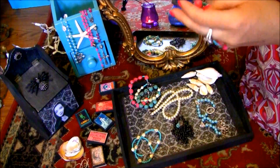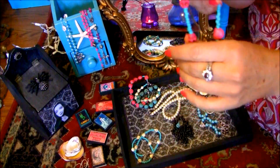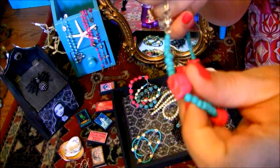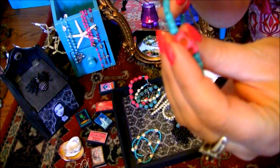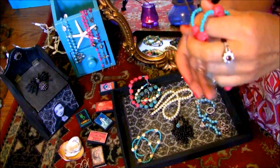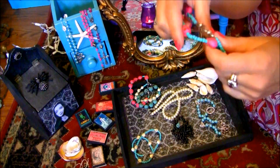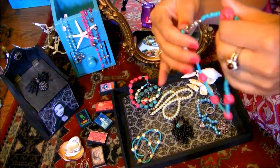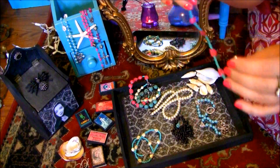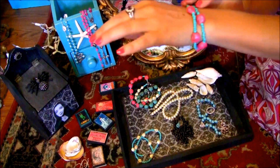So for example, this necklace with turquoise and little pink skull beads — it can be worn as a necklace, or it can be doubled and worn as a bracelet like this.